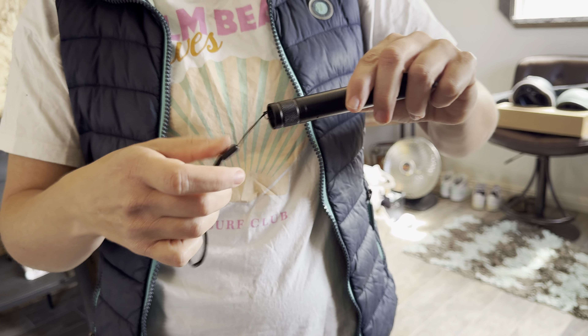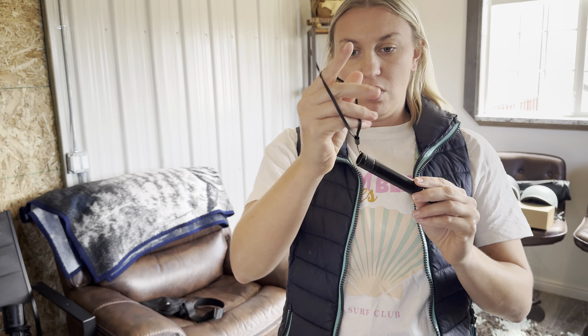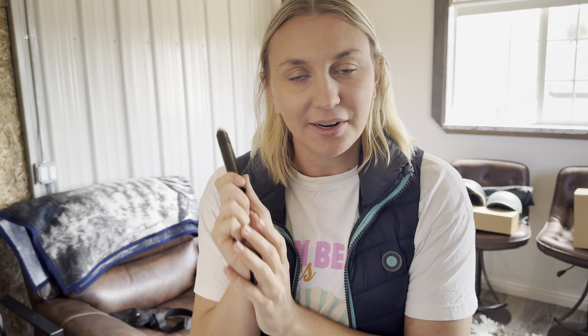It also comes with a wrist strap. Wrist straps are super handy — maybe you're going on a hike or something like that and you want to take this with you and just clip it on, keep it on your wrist. Highly recommend it for all of your laser pointer needs, so go and get yourself one.